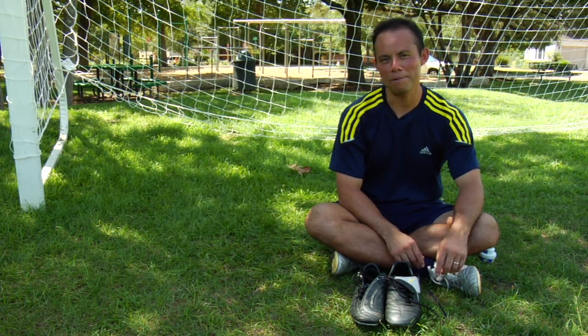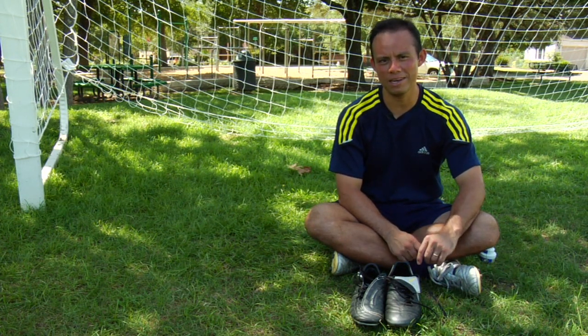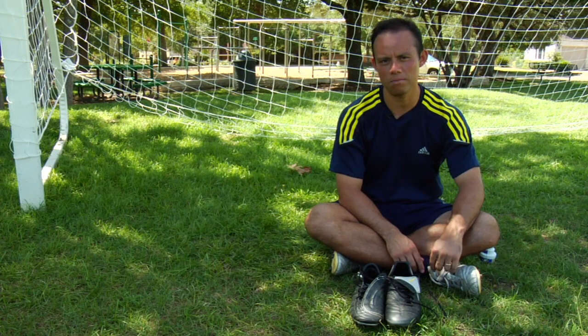I lived in England, I played soccer there, and as you all know, it rains there all the time, so I definitely got some good lessons on how to take care of my cleats.